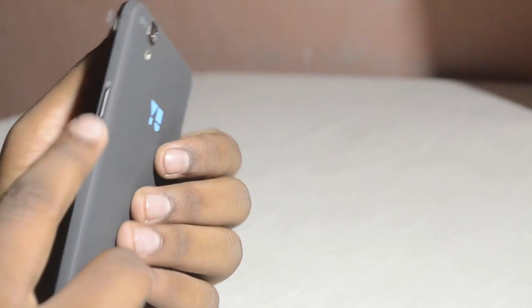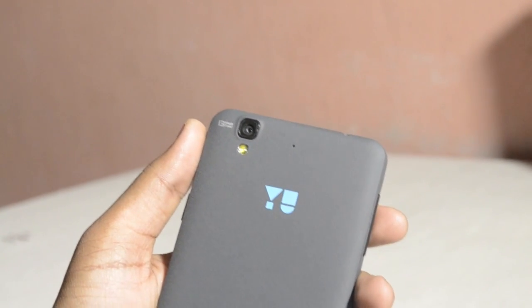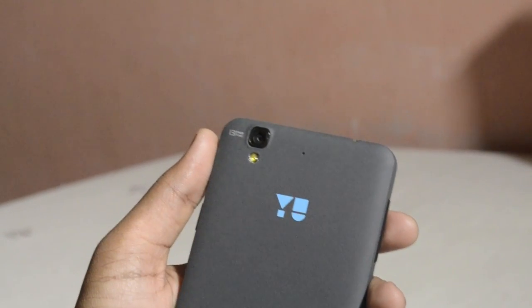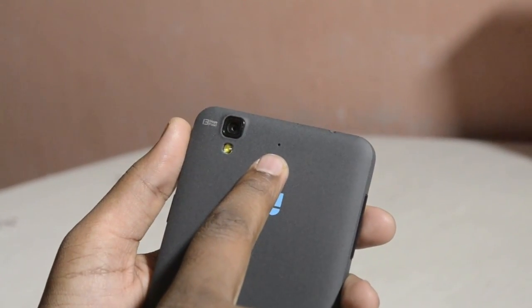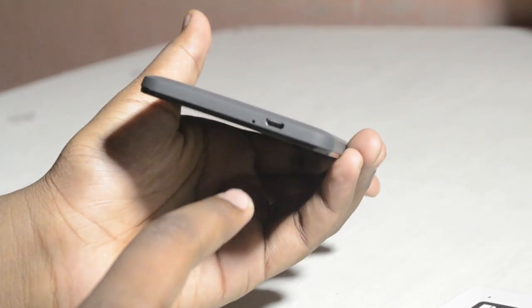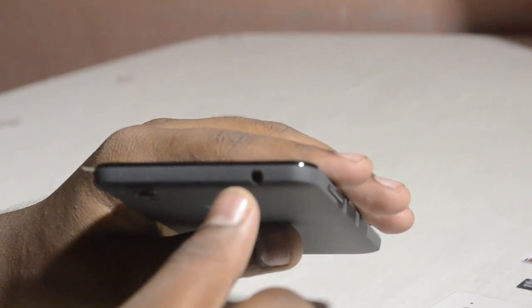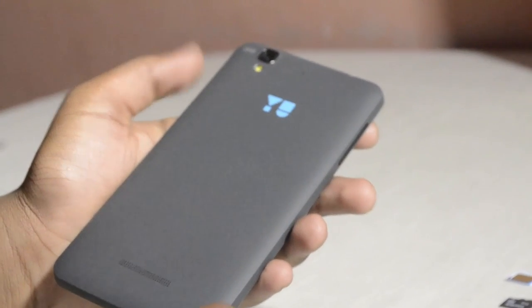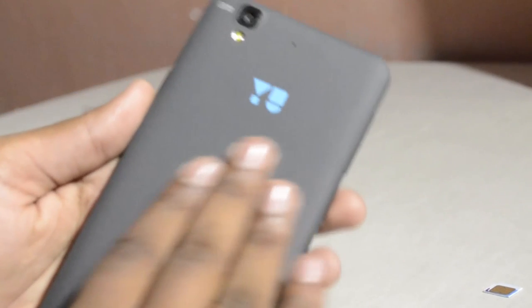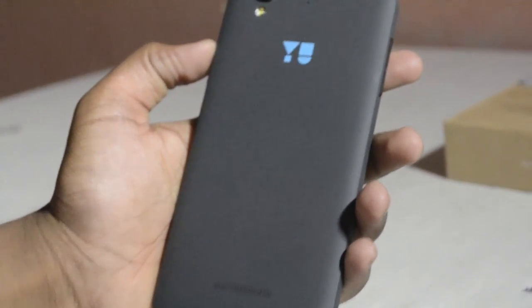On the left side we have the volume rocker, and on the right side we have the power or lock button. On the back there's the 13 megapixel camera, the flash, and a secondary mic for noise cancellation, along with the U branding and speaker holes. On the bottom there's the mic and the USB jack, and at the top there's only the 3.5mm headphone jack. The back color is actually moondust gray — not moonstone gray — and it feels quite smooth.